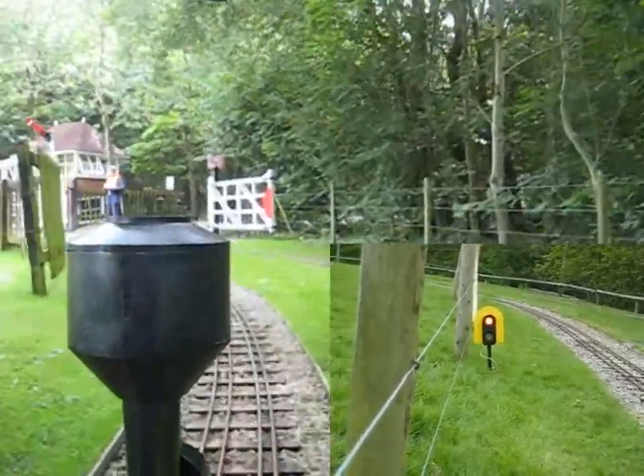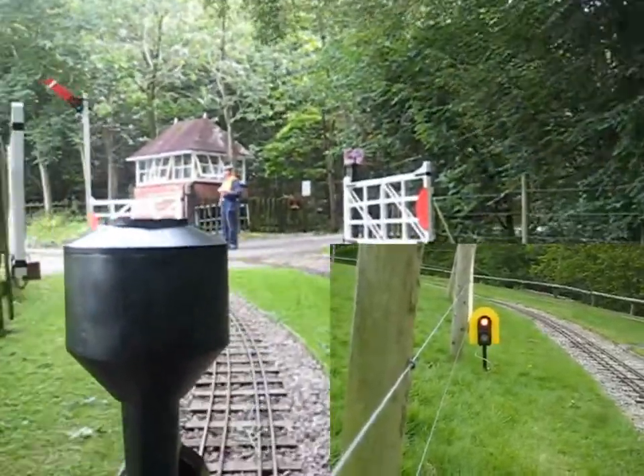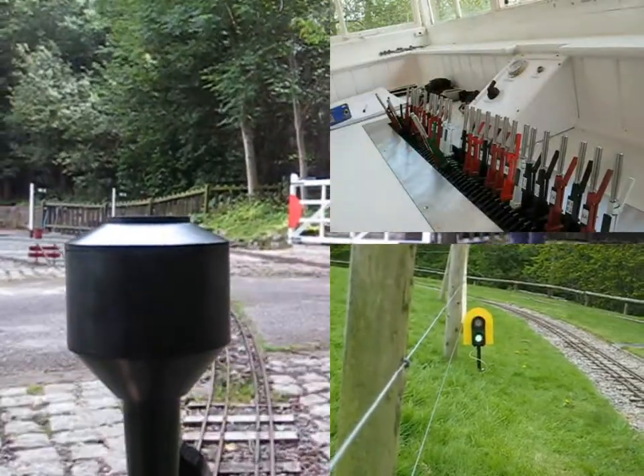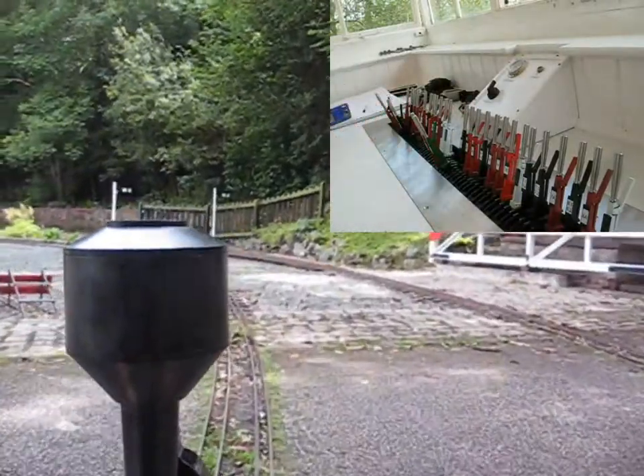You can see the automatic ground signal in the right hand bottom corner of this picture. See it go back to green as the loco reaches the signal on its left hand side.